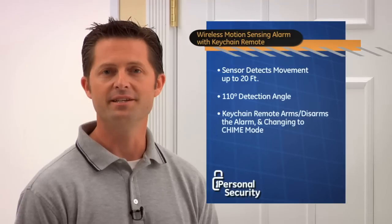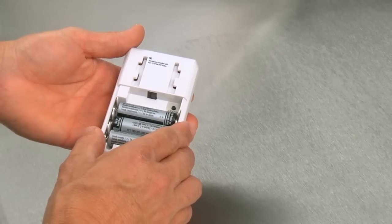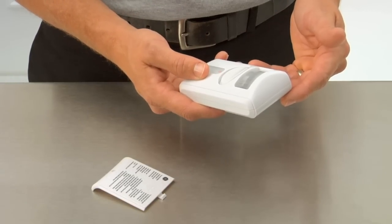It comes with a convenient Keychain Remote for arming and disarming the alarm or changing to chime mode. After installing three AA batteries into the motion alarm and activating the battery in the remote control, you are ready to install and link the remote and alarm.